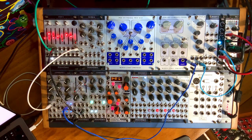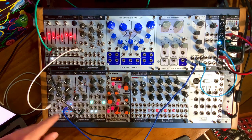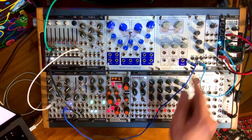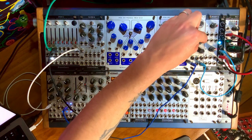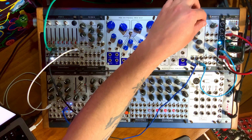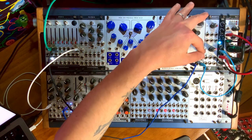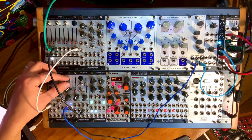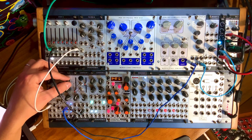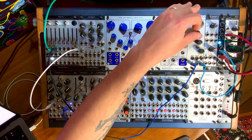Let's start by seeing its operation as a regular VCA. I'm sending the core output from my Generate 3 module here. As I turn up the VCA knob, we can hear it. I have the frequency all the way up, drive all the way down, and filtering all the way up. Let's listen as I drive it.